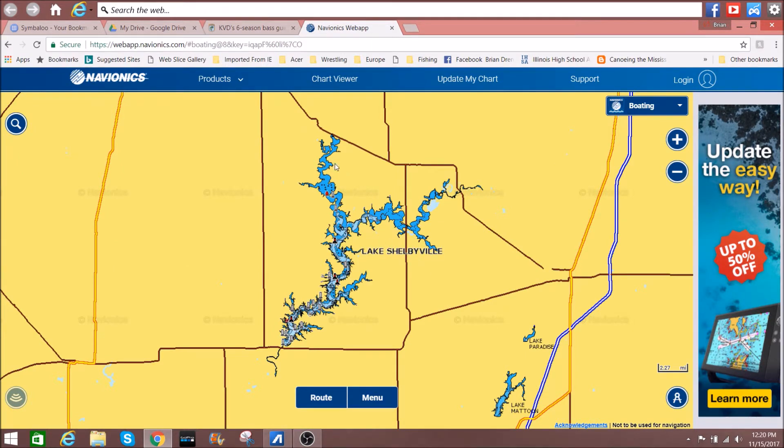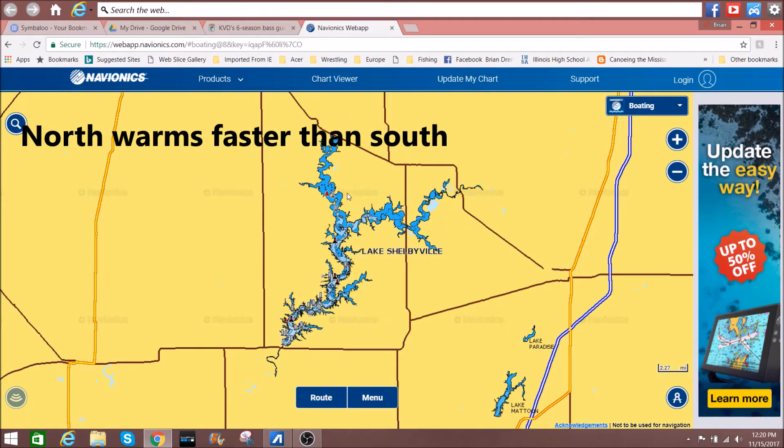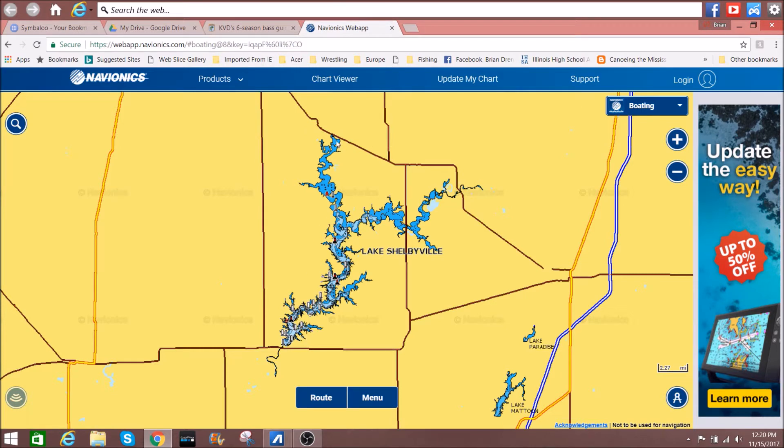The first areas to warm up are going to be up here in the shallower water. Plus, because of the tilt of the earth's axis at this time of year, the northern part of any lake is going to warm up faster. The pre-spawn is a lot easier to catch fish than when it's in its wintering mode, and once the fish get into the spawn mode they're a little bit harder to catch.